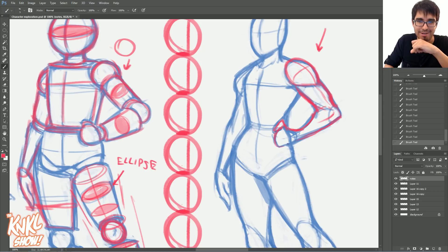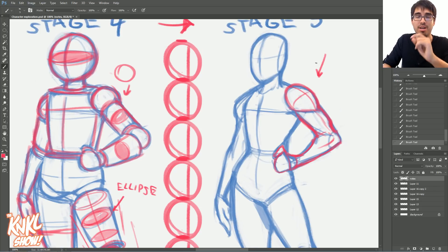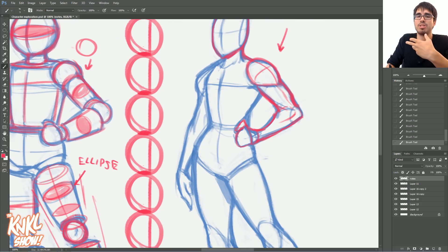Stage five — you guys are going to have a lot of fun when you get here because notice there's actually not much difference. There's still a lot of construction lines, but now what were ball joints before are now becoming like clay. They are now like clay that lays on top of the body. Instead of cylinders, we now have things that represent actual space and are conforming not just to a cylindrical shape — now we have muscle. We have all these things interlinking, moving together, and creating flow.